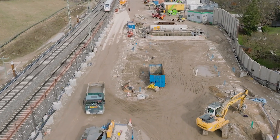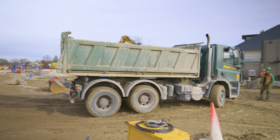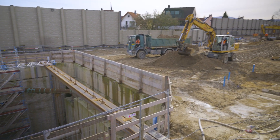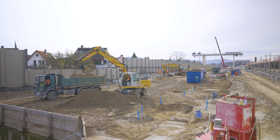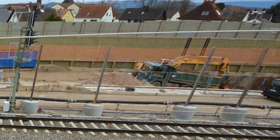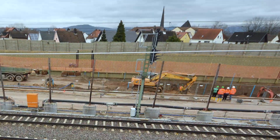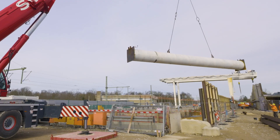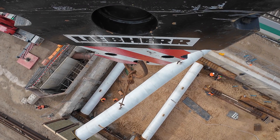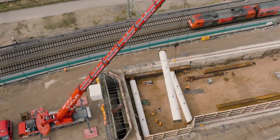After completion of the diaphragm walls to a depth of roughly 45 metres around the damaged tunnel boring machine, work began at the start of 2024 on excavating the construction pit over a length of 200 metres and a width of 17 metres. After the first few metres of soil had been excavated, the diaphragm wall for the construction pit was braced by means of steel pipes — a total of 30 pipes with a diameter of 1.42 metres at intervals of 6.70 metres.